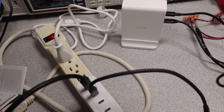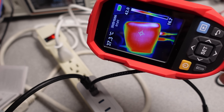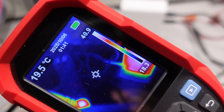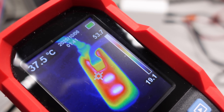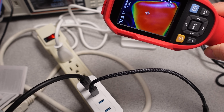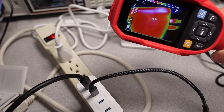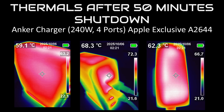The thermal testing gets interesting with these chargers. I previously tested the 240W Anker charger with the USB-A port and it did fairly well, though it did get hot. These chargers are left to soak at full load for about one hour. The 150W Anker adapter made the distance — certainly gets hot, but stayed on with no signs of stopping or slowing down. The 240W was a different story: it didn't make it. It got close, but it did shut down — only the 140W port though. The 100W port stayed on.